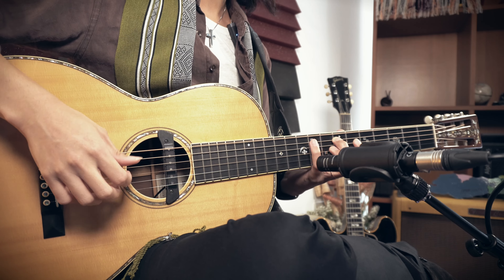What does authenticity mean for guitarists? There are two opposing types of authenticity. Let's call them reconstructed authenticity and new identity authenticity. Reconstructed authenticity refers to doing things the way they have been done in the past, or simply staying true to the original.